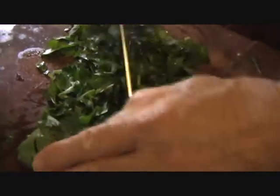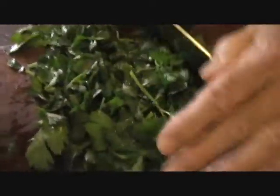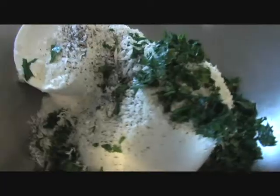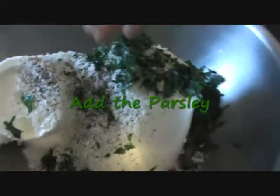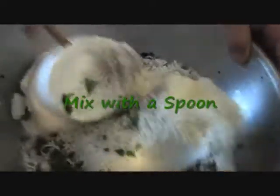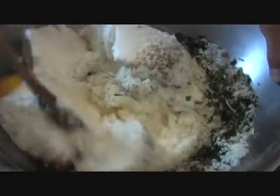Chop and mix it up — same way we did the meatballs, except we don't add the bread. So we add salt, and we add pepper, and we add cheese. Just mix it all around. I was kind of getting spoiled watching you do it with your hands. A little bit of the egg in there.